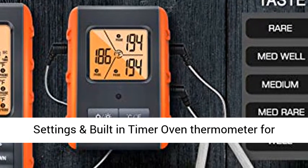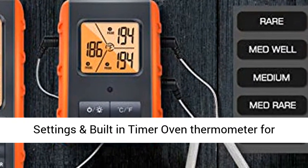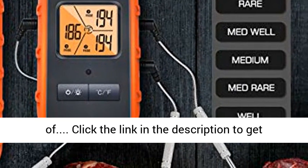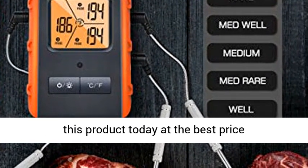USDA preset temperature settings and built-in timer. The oven thermometer comes with preset temperatures for 8 types of meat. Click the link in the description to get this product today at the best price.